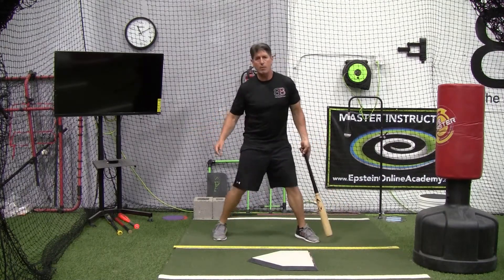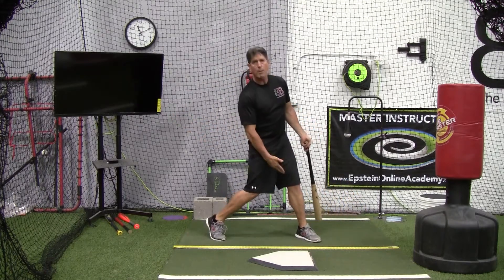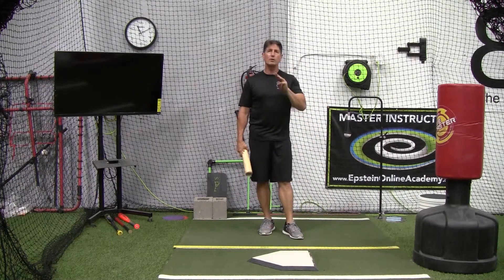We're not going to be able to do that by squishing the bug, collapsing the weight, and having our head falling backwards from the ball. We cannot create proper ground force in that type of move. So that was one of the other very common hitting flaws that we're seeing today.